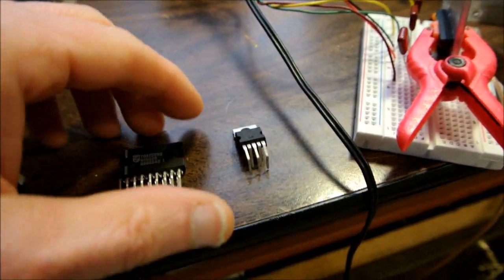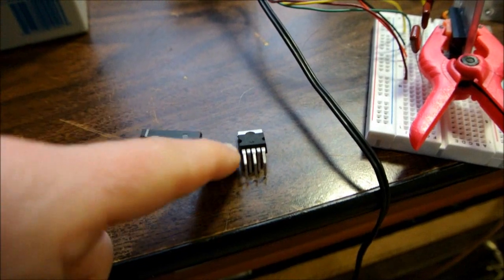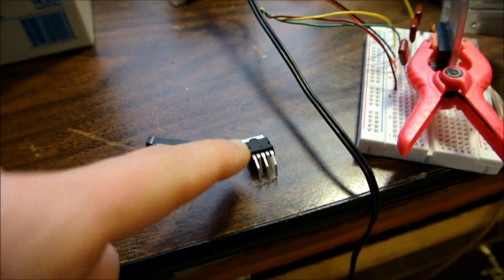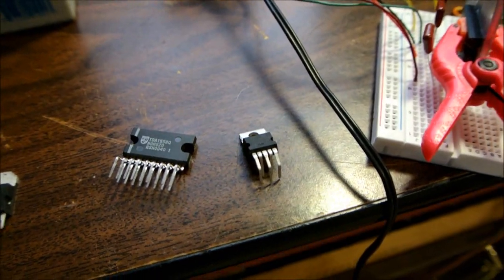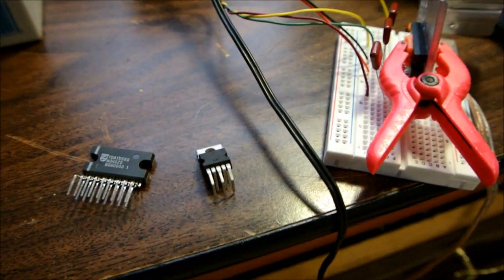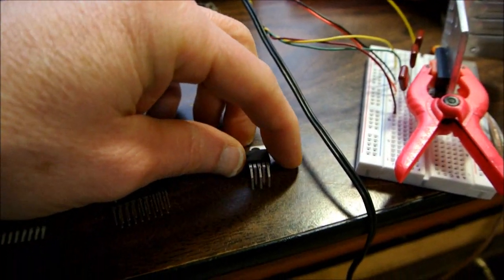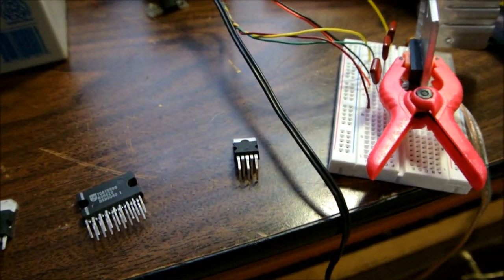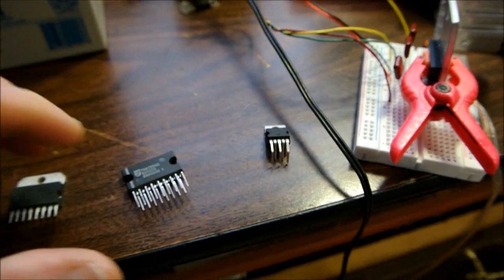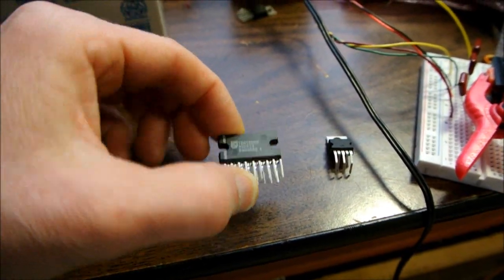A quick review: in the first video I built a complete amplifier with a case using the TDA2003. With a 12.6 volt supply and a 4 ohm load, you can get about 4 clean watts of power out of them. It's got to be clean power — some manufacturers rate them at 10% distortion, which is kind of useless. But anyway, clean power. Then we looked at this chip here.